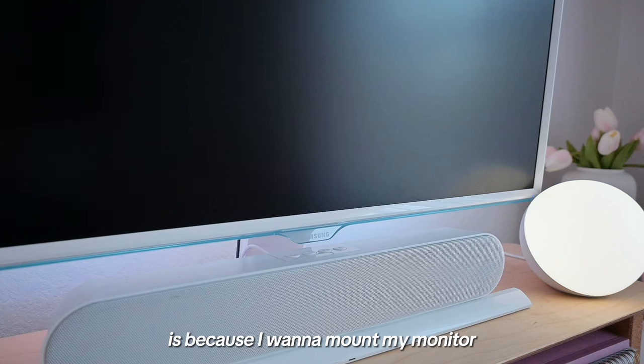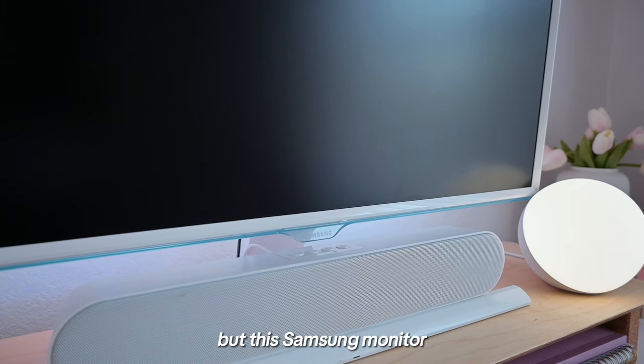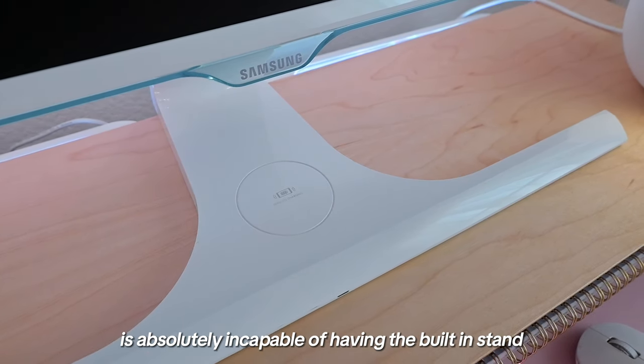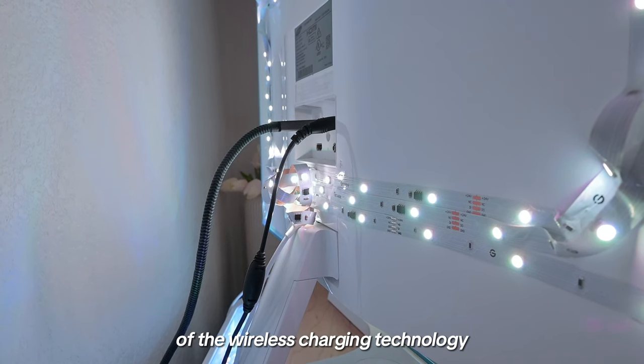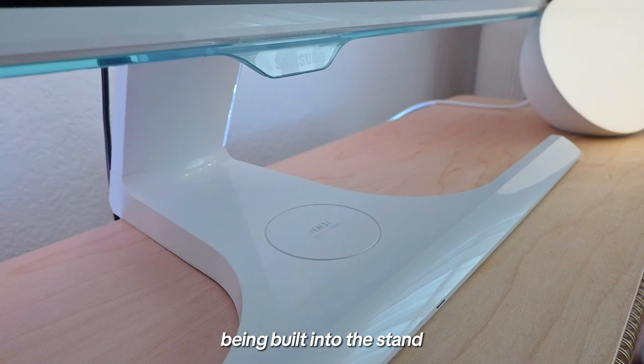The reason why I want to replace it is because I want to mount my monitor, but this Samsung monitor is absolutely incapable of having the built-in stand removed due to the cords of the wireless charging technology being built into the stand.